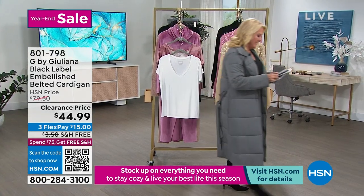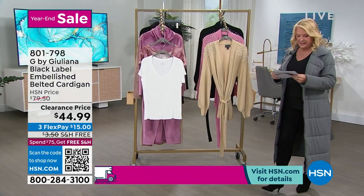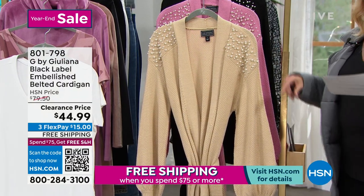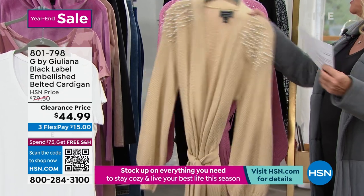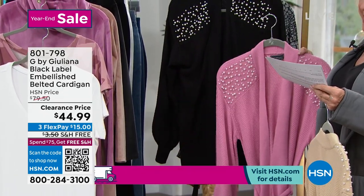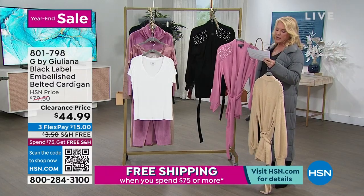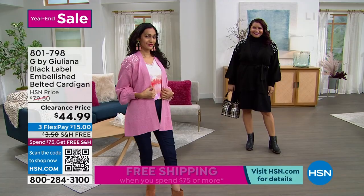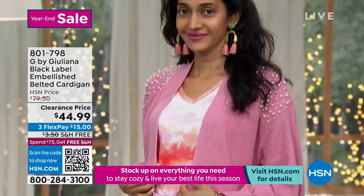Here we go — it is clearance, and it's the lowest price we've ever done. Three colors: the cappuccino, a mauve pink, and black. It's 29 inches long, machine wash, extra extra small to 3X, and considered loose fitting.